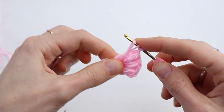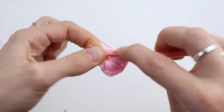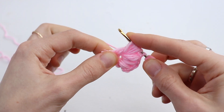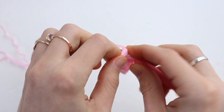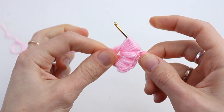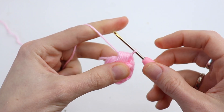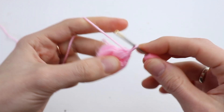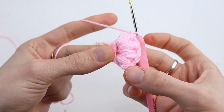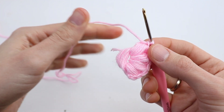Only at the beginning we did 5 loops, but we had chain 2 instead, so in total 6 times draw up a loop. Yarn over and pull through all loops on your hook and chain 1 to secure. Now we have done 4 puff stitches — make 6 more and I will be back.